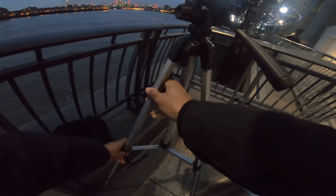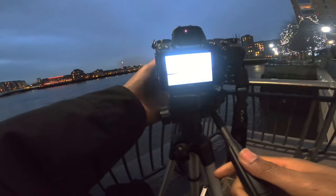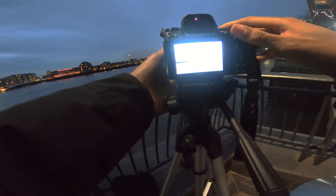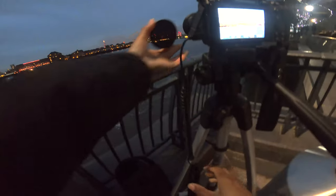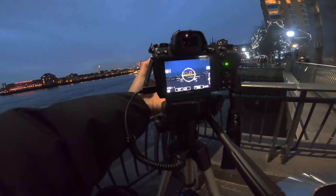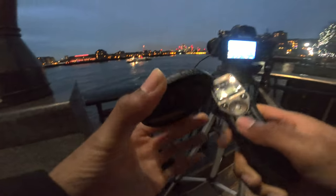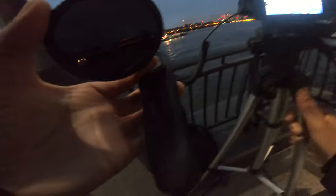Setting up here — adjusting the tripod legs so I've got the balance right. Let's try this angle here.